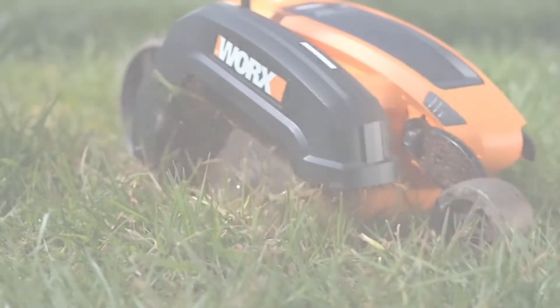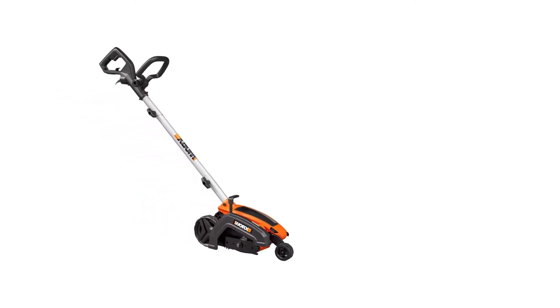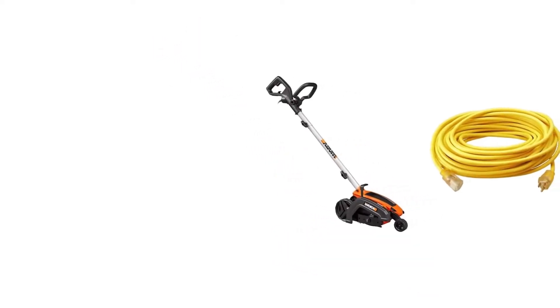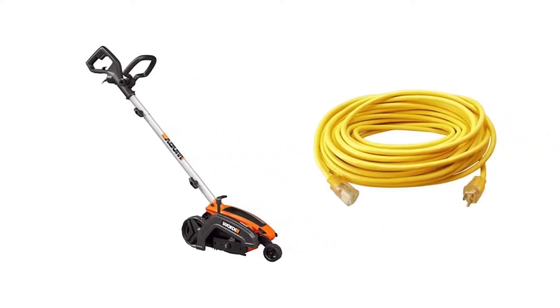Features: This electric edger uses a 12-amp motor to cut through tough overgrowth or terrain. This power provides professional, crisp edges along sidewalks, curbs, and driveways. The motor drives a 7.5-inch blade that you can adjust to one of three different cutting positions.